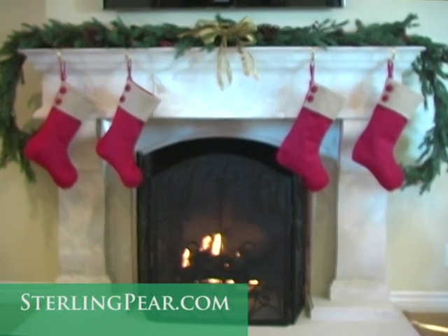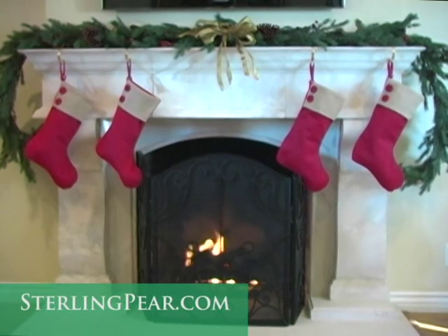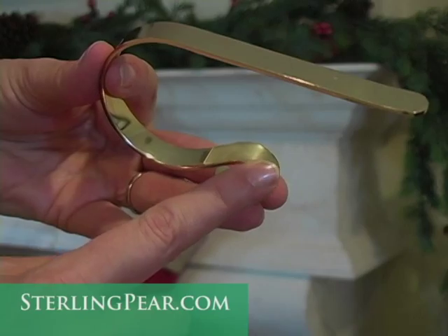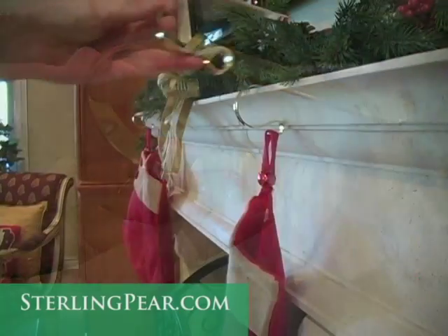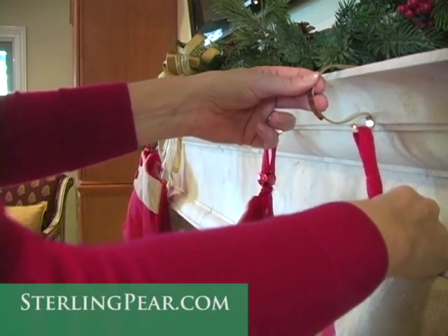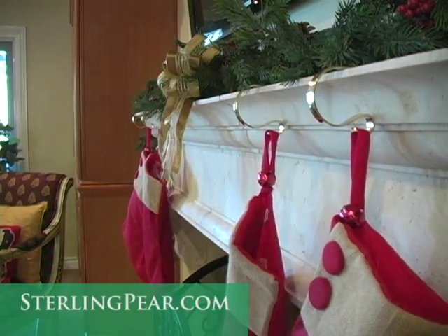Hanging stockings on the mantel is safe and easy with the original Mantel Clip by OutDecor. Clear rubber grippers protect your mantel surface. The clip's simple design wraps around your mantel ledge and has a small hook from which to hang the stockings.